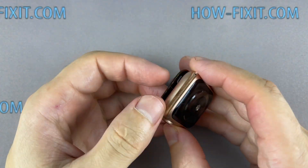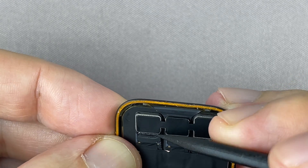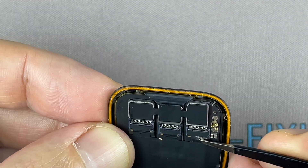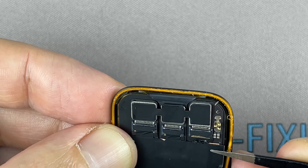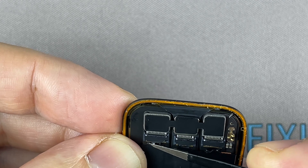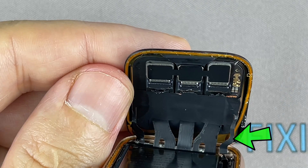Carefully fold the screen to the back. Use a plastic tool to open the locking tabs on the display. Now, using tweezers, carefully peel off the black tape covering the three display ribbon cables.